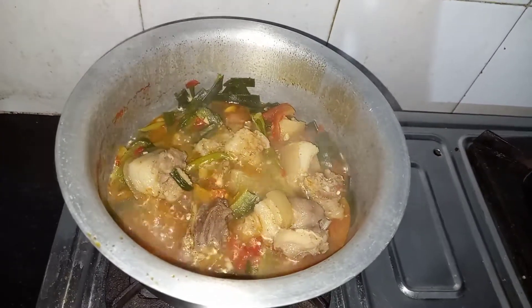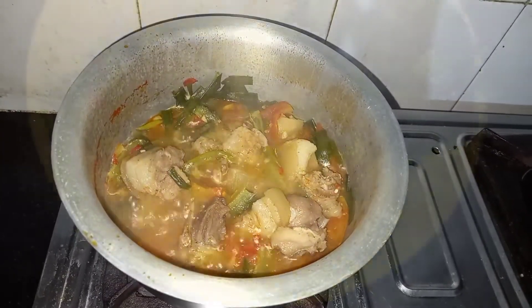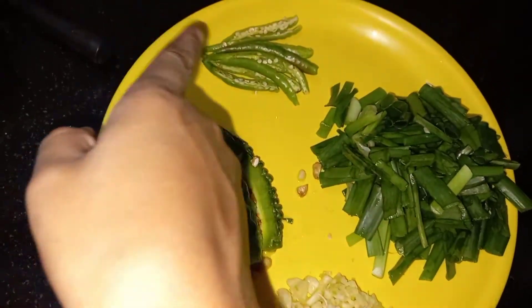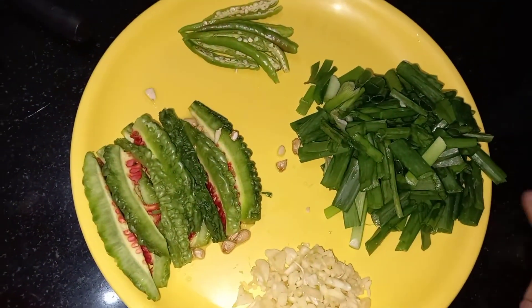Hi everyone, welcome back to my channel, this is Carmela again. Today I am going to make a pork boil with bitter garlic, green chilies, and spring onion.